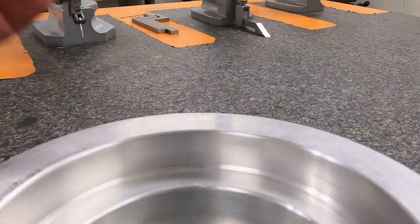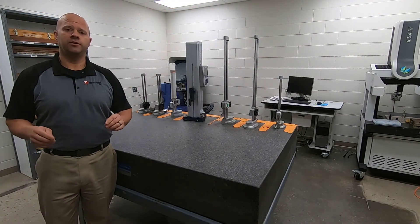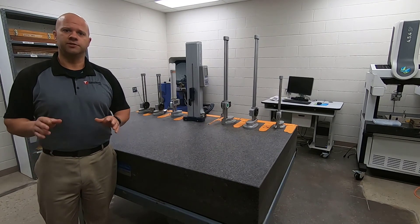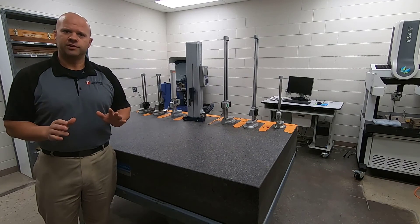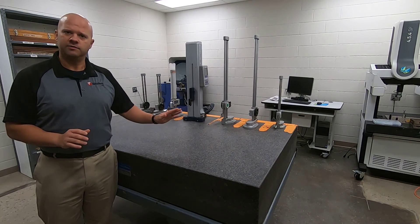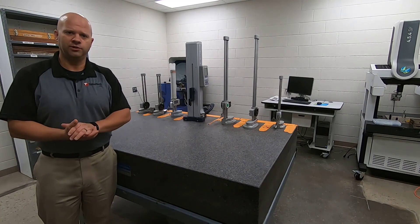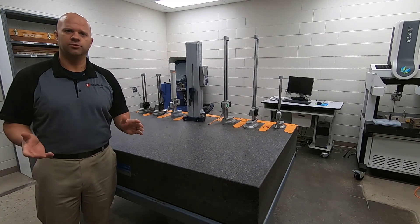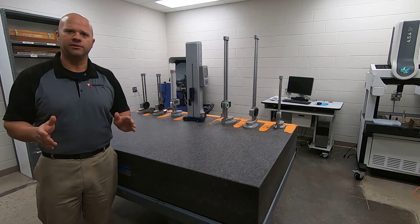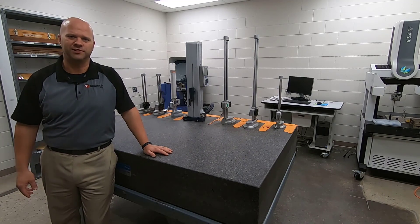Thank you so much for watching this video. I really hope this helps with your inspection techniques. Remember, we've only covered a small variety of inspection tools — there's so much more out there to use and learn. Make sure you use these tools to get the exact accuracy needed to inspect your parts. My name is Aaron, thank you for watching.